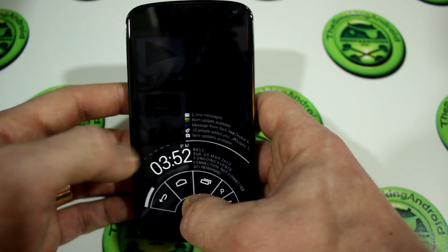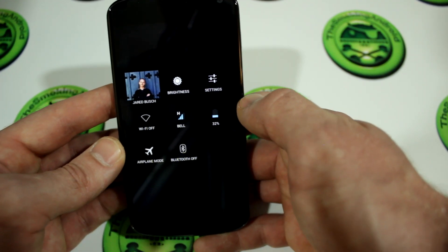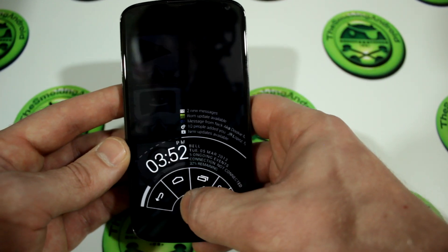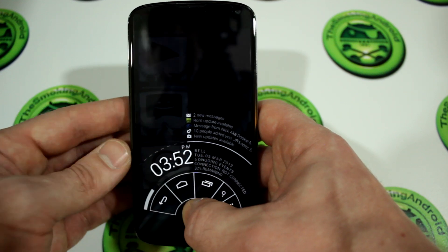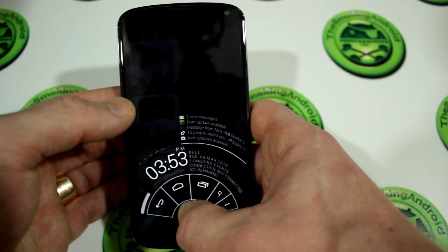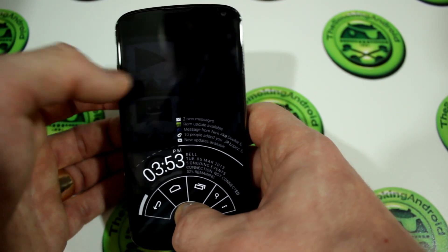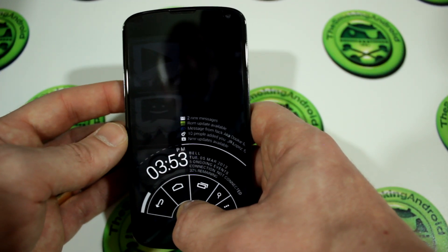You'll also notice we've got our time in the notification bar. You can swipe off to the left and it brings up your toggles. You can add more toggles if you want. The ROM is really, really useful. You can also control and add or remove different buttons from Pi Control, as well as move around the positioning — or what they call the gravity — of Pi Control. You can have it on the left or the right, which is really useful.